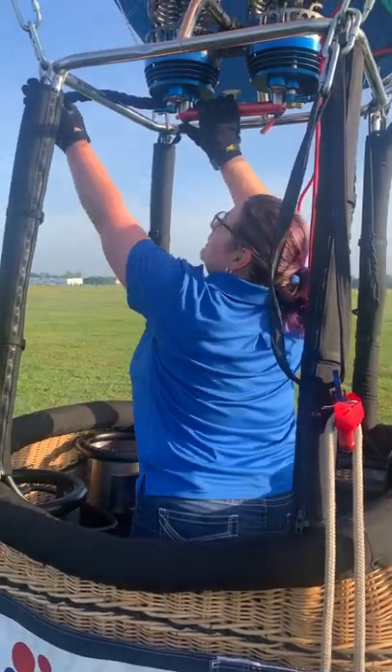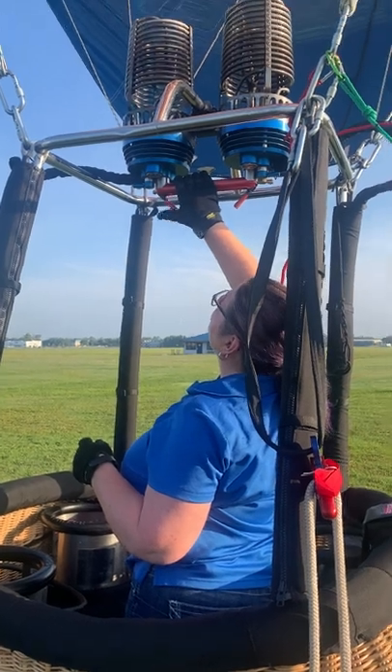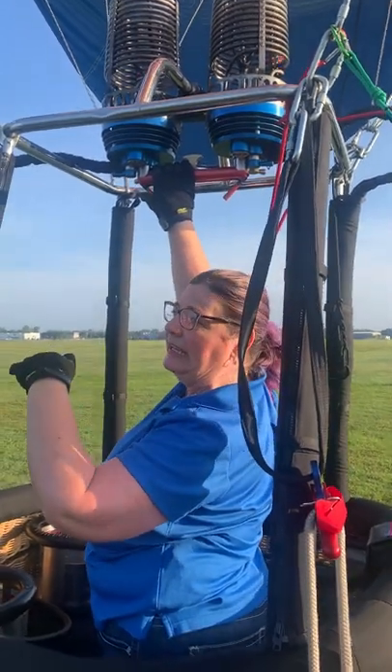The fuel runs up through these hoses into the burners, and it's preheated in the coils here. That's the burner I'm going to fly on most of the time — it's going to keep consistent heat in the wind.